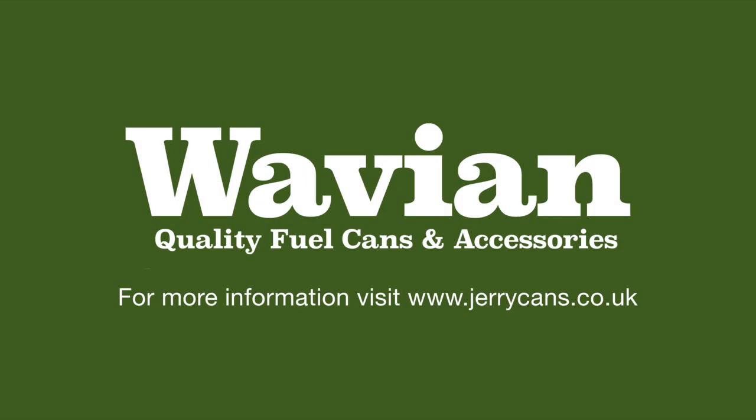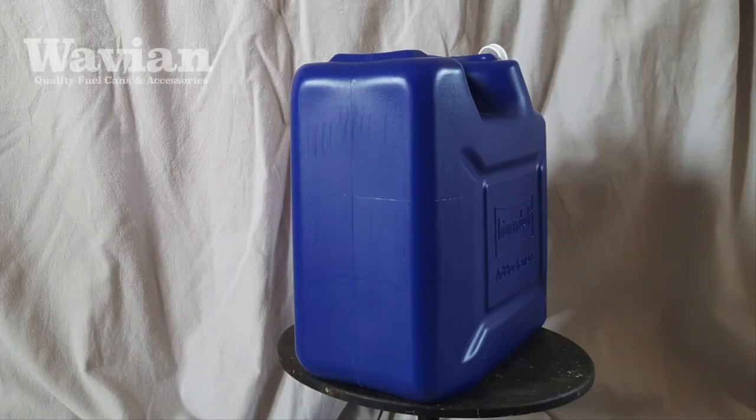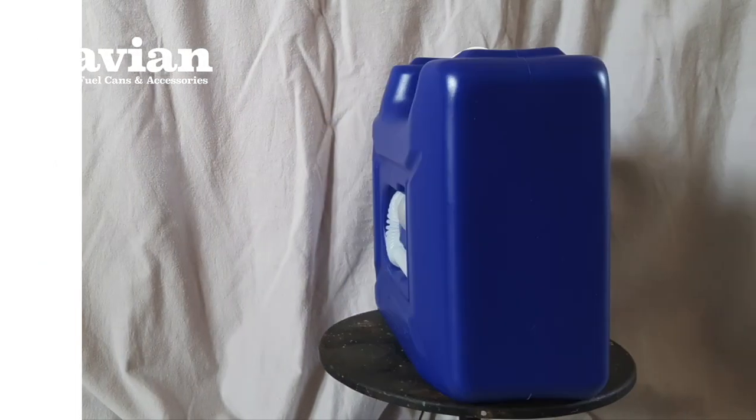Hi there, this is Pete from Green Valley at Wavy & Blue. Today we're looking at these 10 and 20 litre AdBlue containers manufactured by our partners Hunsdorf.